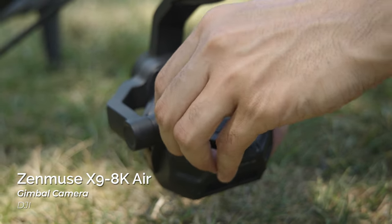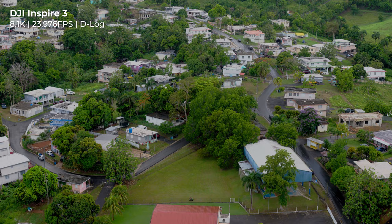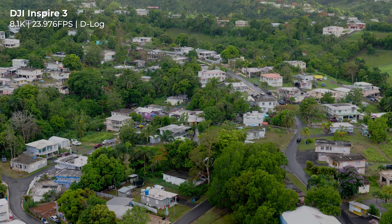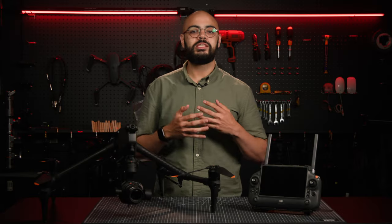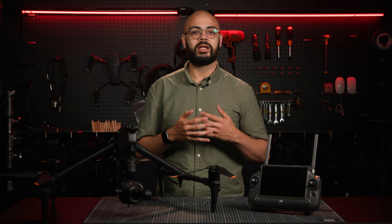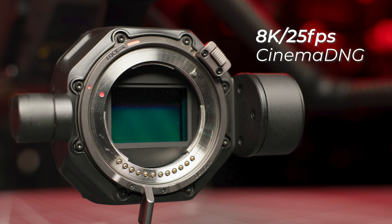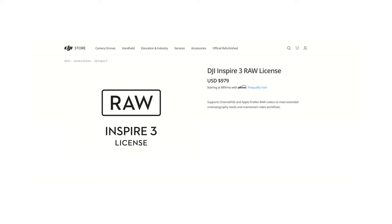And it all starts with the Zenmuse X9 8K Air — an 8K, full-frame, 3-axis gimbal camera system, custom-built for the Inspire 3, which utilizes CineCore 3.0. This is DJI's own image processing system that allows you to internally record up to 8K 25fps Cinema DNG or 8K 75fps Apple ProRes RAW, which can be installed with a purchasable key from DJI.